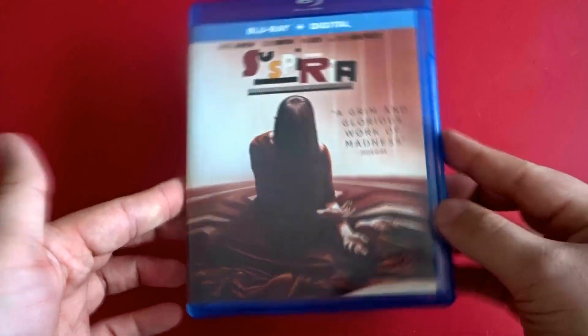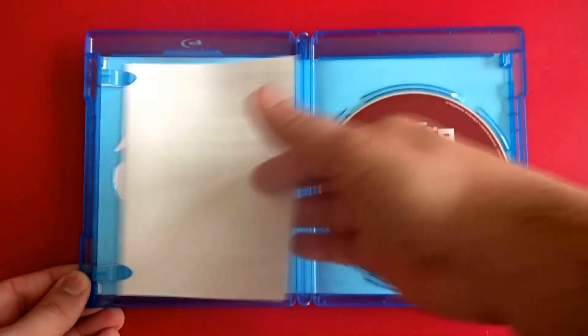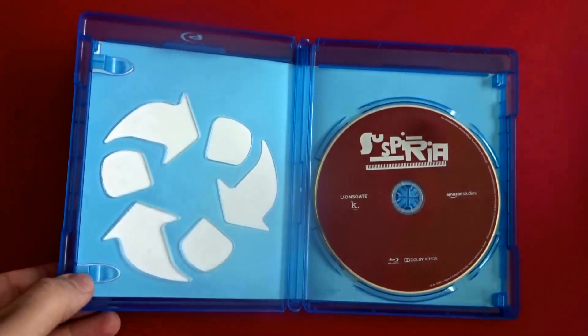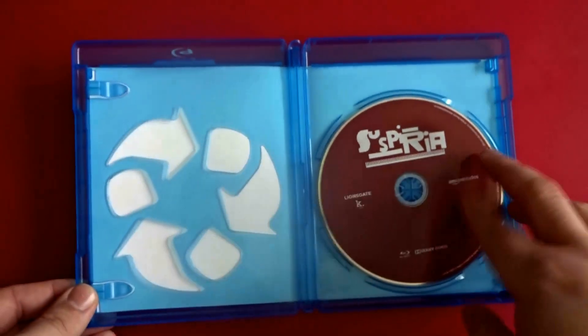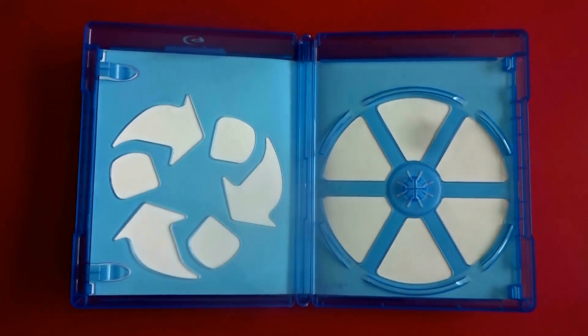The artwork on the Blu-ray case is just the same as the slipcover. On the inside, this release comes with a digital download code. It is a single disc Blu-ray release housed in a very eco-friendly case.